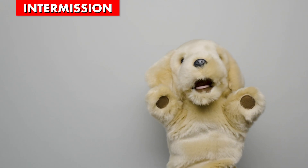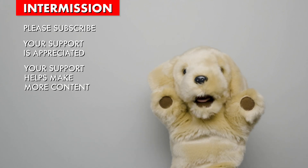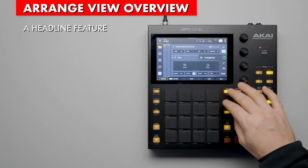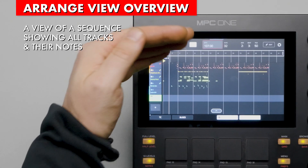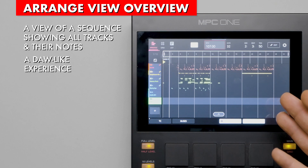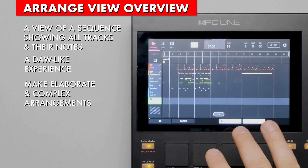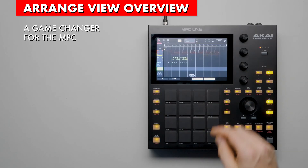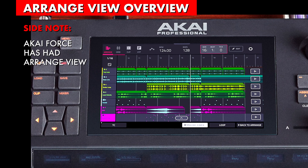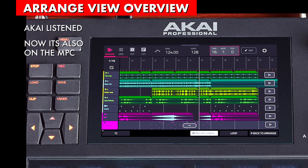Before we get into arrange view, please subscribe if you learned something — I really appreciate it and it helps motivate me to make more content like this. A headline feature of Firmware 3 is the new Arrange view. With this, you get a comprehensive view of a sequence, showing all its tracks and notes within them. It provides an experience similar to a DAW, allowing you to make elaborate and complex arrangements in an intuitive way. And it's a game changer for the MPC. Akai Force has had Arrangement View for many years, and MPC users have been requesting it ever since.